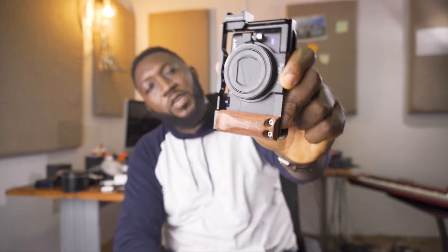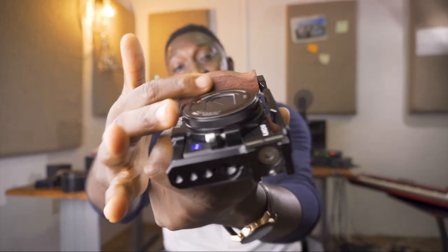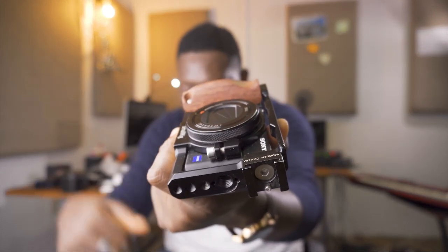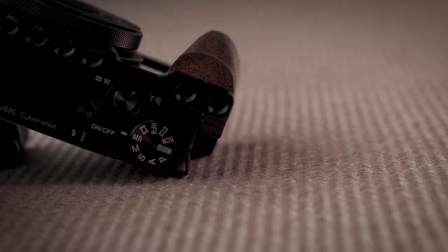So you see this is my RX100 — this is the cage. It has this really cool groove, and this groove makes a whole difference because it gives you a grip almost mimicking the grip that you have in a standard camera. This gives you more leverage to hold it well so you're not going to drop it.